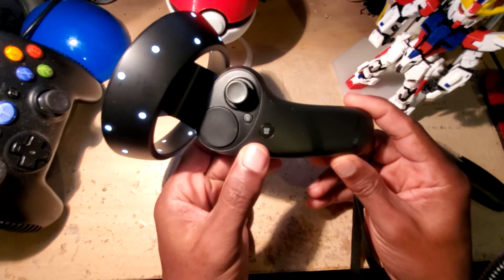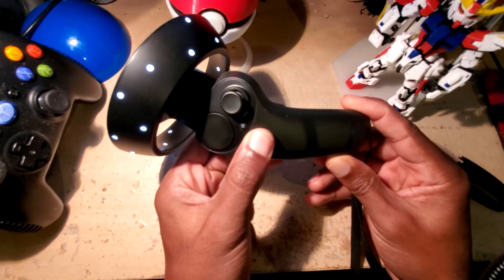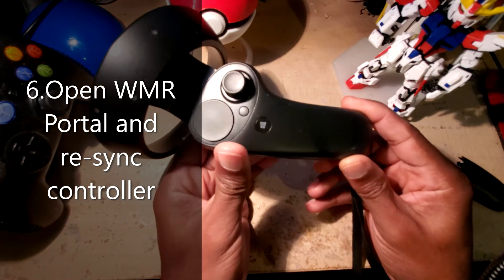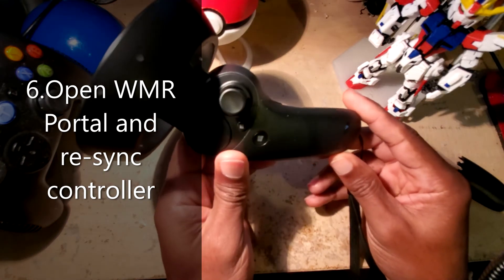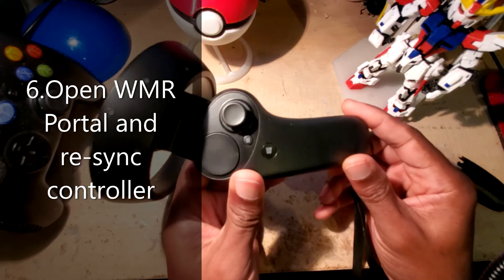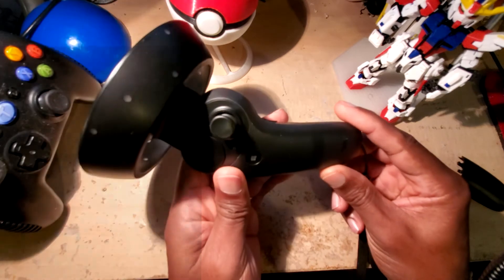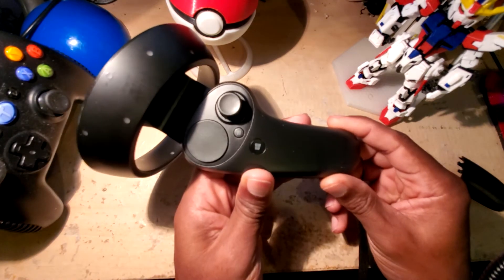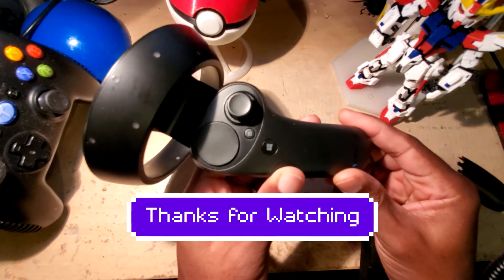What you need to do now is power it off, then start up Windows Mixed Reality Portal and re-sync your controller. It's going to re-download the software, re-sync, and you should have a functioning controller after that. I hope that helps somebody out there — remember to like and subscribe, and we'll see you in VR.